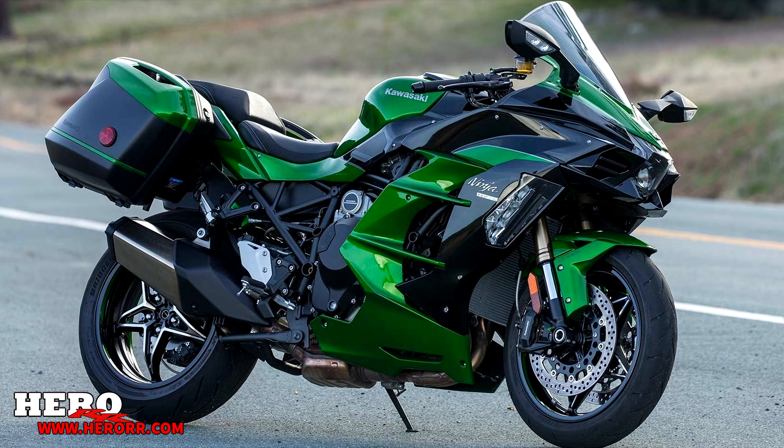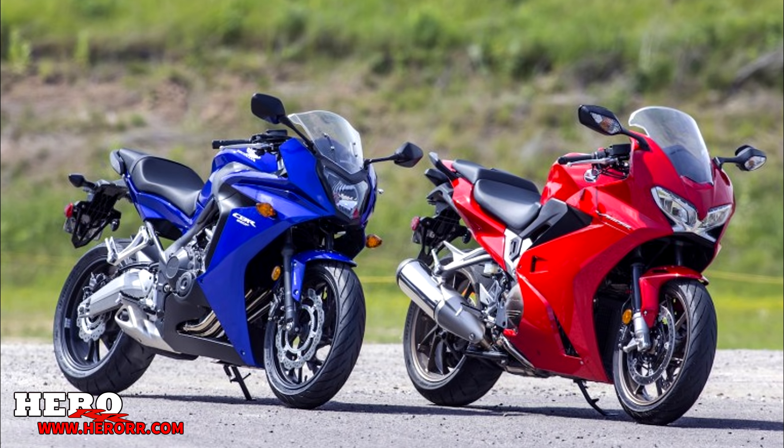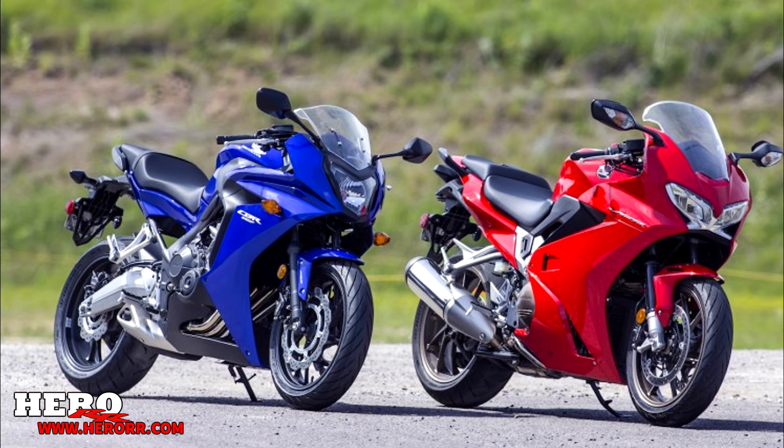Just like everything in life, there are cons, and the single-sided swingarm is no exception. However, single-sided swingarms only have one real con and that's cost. They are much more difficult to design and create, which is why most manufacturers simply stick to a traditional swingarm on the bike.